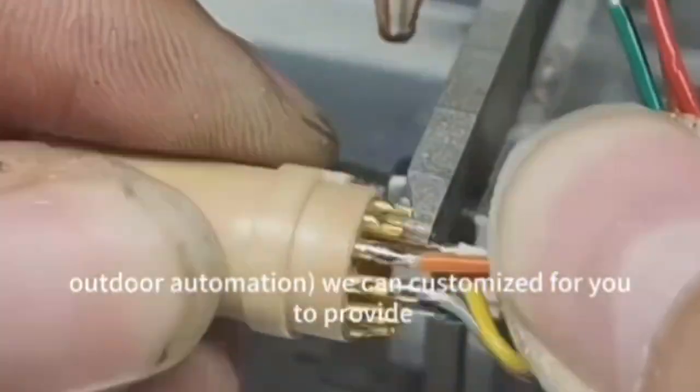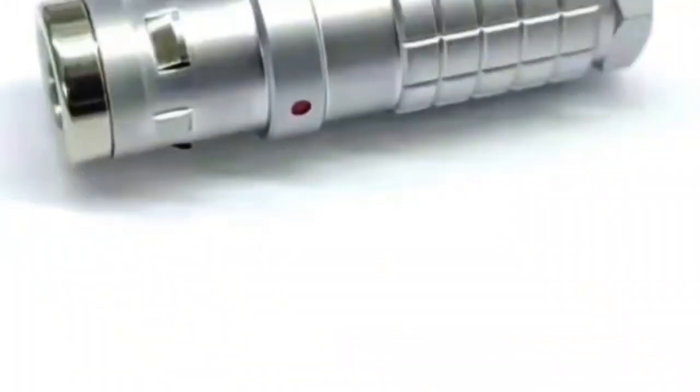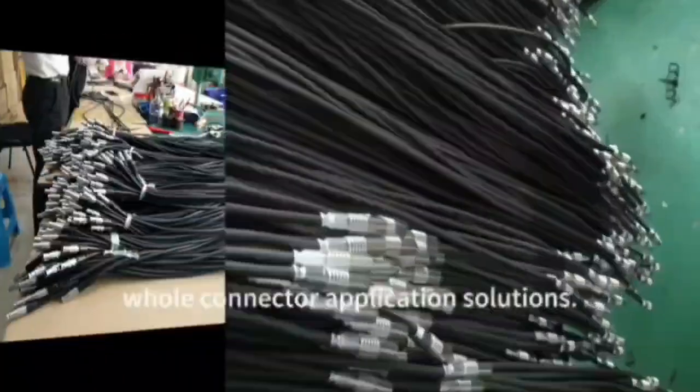For outdoor automation, we can customize and provide whole connector application solutions for you.